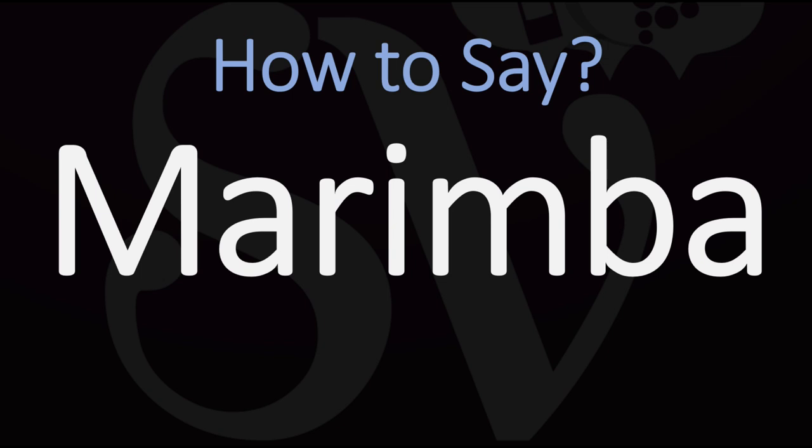There are many more videos on how to pronounce correctly many musical instruments.